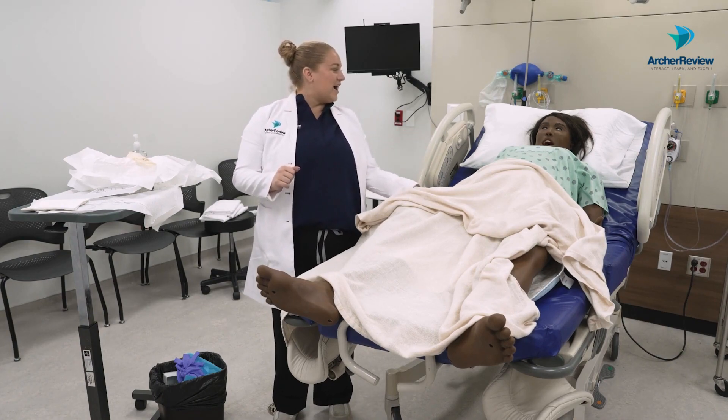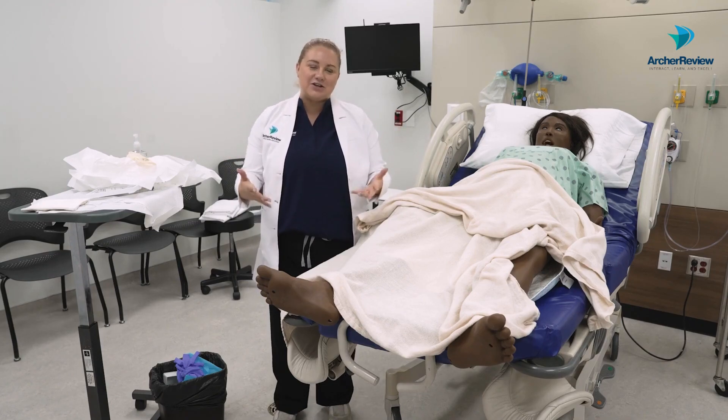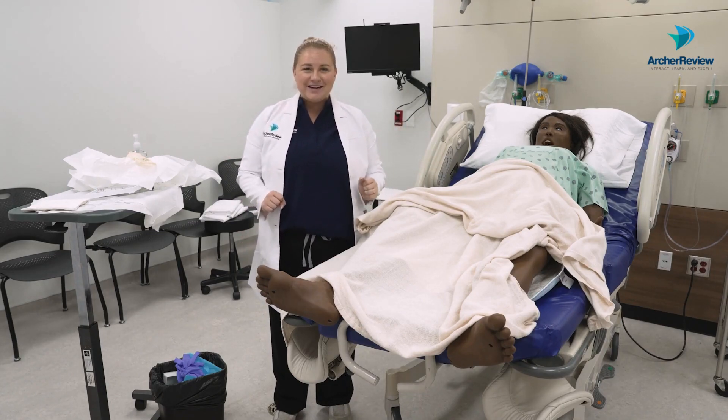All right, great job. Let's head on out — that was Foley insertion in a female client. Thank you for watching and I'll see you guys back next time.